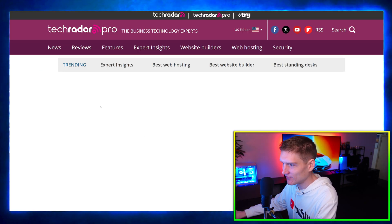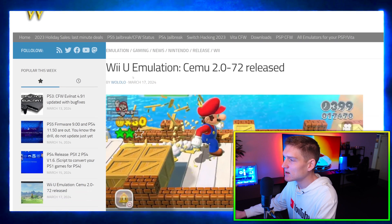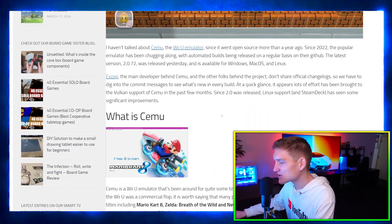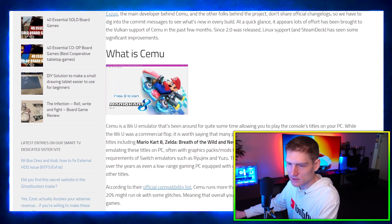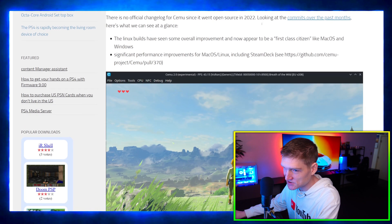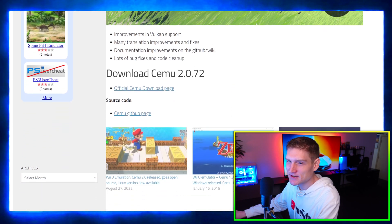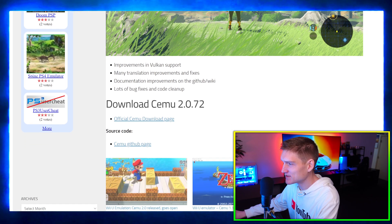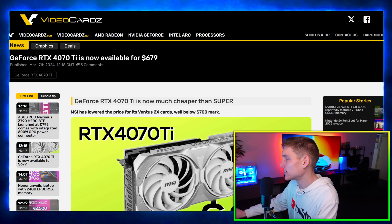Wii U emulator Cemu 2.0.72 has released. I'll keep this as short as possible because Nintendo... yeah. There's your update on the new Cemu Wii U emulator — you've got improvements to Vulkan translation, documentation, lots of bug fixes, and that kind of stuff. Go ahead and update.